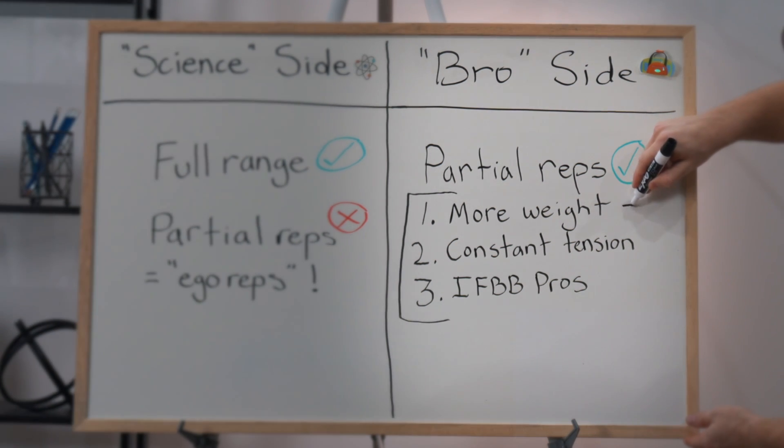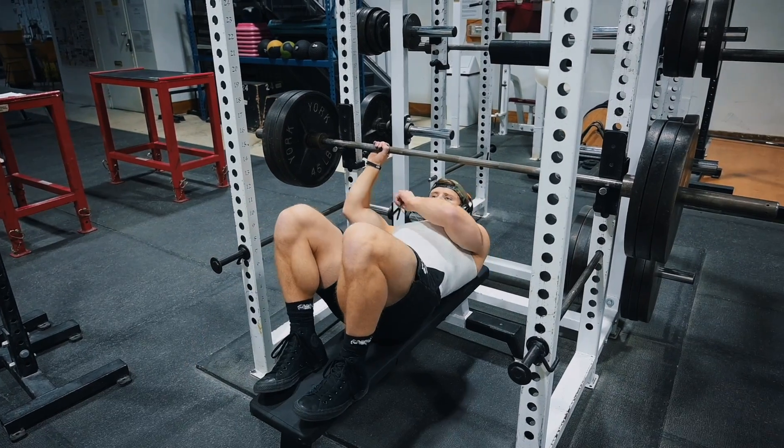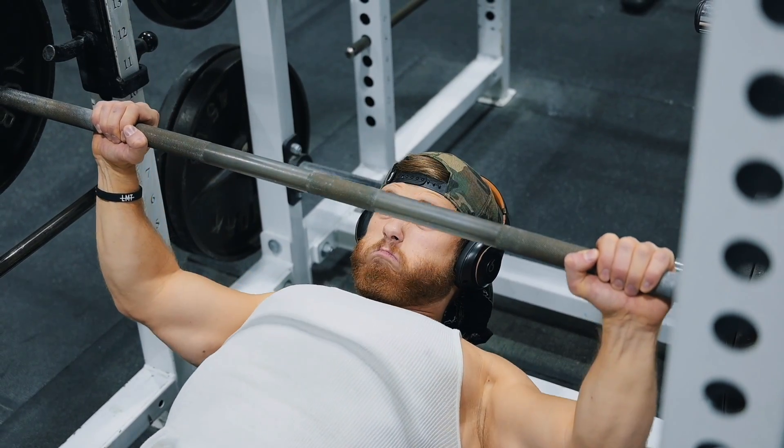The bro's first argument is that partials allow you to move more weight, meaning more tension on the muscle. And while it is true that you will be able to load more weight when you cut the range of motion short, that actually doesn't mean you're putting more tension on the muscle, because the extra weight is coming at a cost.